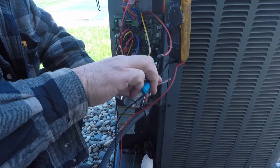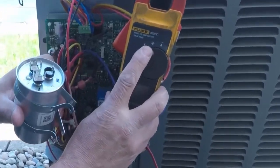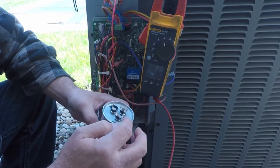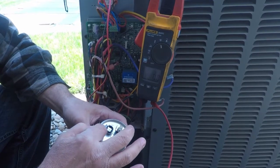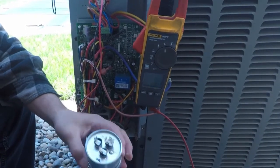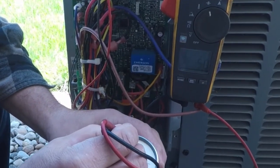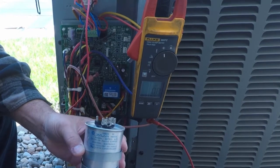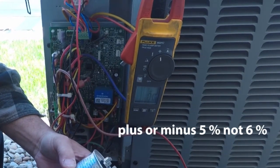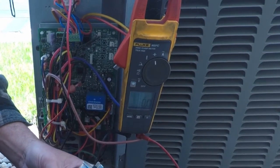If you've got an electrical meter, put it on the capacitance reading — right there. This one's rated 35-5, which means between common and herm I should read 35, and between common and fan I should read 5. Usually they're rated plus or minus 6%, though this one doesn't actually say it on there — but that's kind of what we go by.